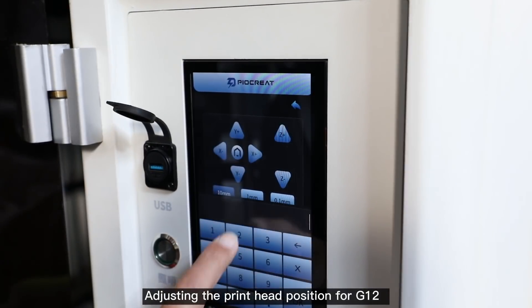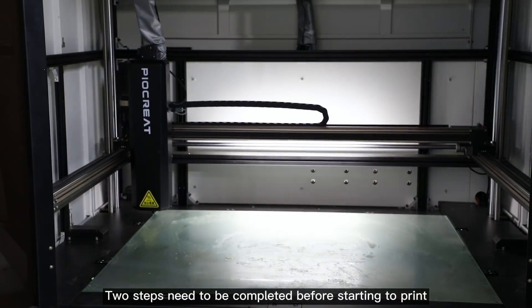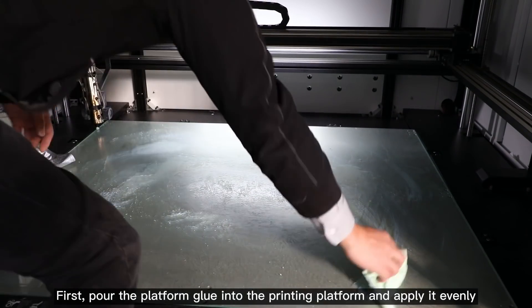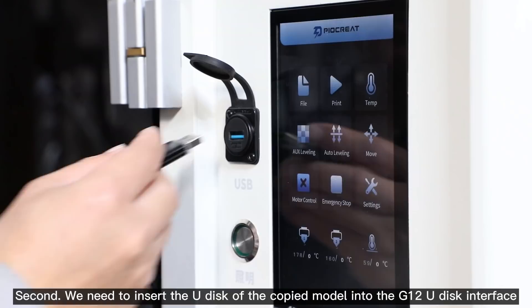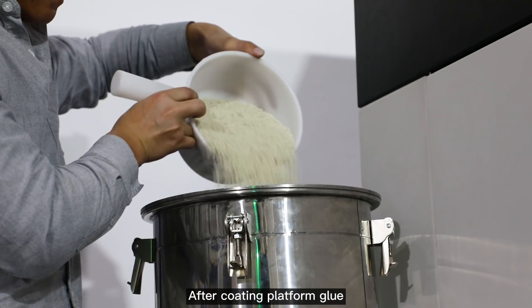Adjusting the print head position for G12. Two steps need to be completed before starting to print. First, pour the platform glue onto the printing platform and apply it evenly. Second, insert the USB drive with the copied model into the G12 USB interface.